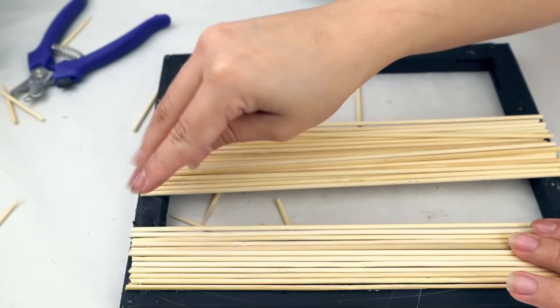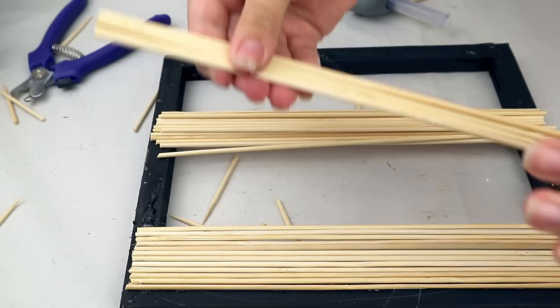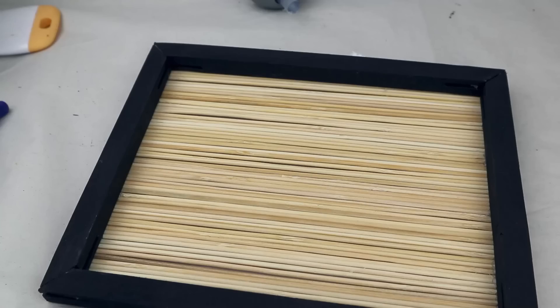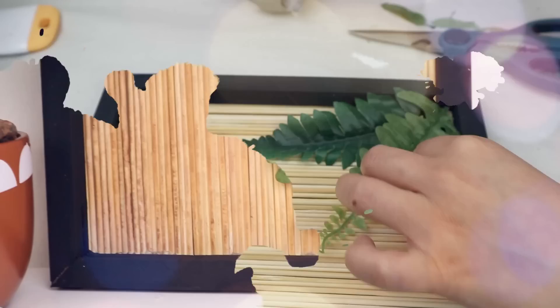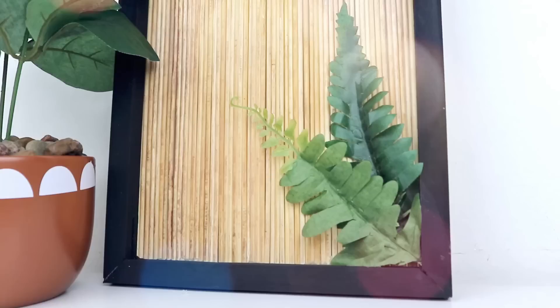I glue all the cut bamboo skewers onto the back side of the wood frame with hot glue. Once finished, I love the look, color, and texture it gives. To add a pop of color I place two ferns on one side of the frame, cutting and gluing them with hot glue. You can also use flowers or any greenery you like. This is the result — you can hang it on the wall or place it on any surface; it looks amazing with a high-end look but is super budget friendly.